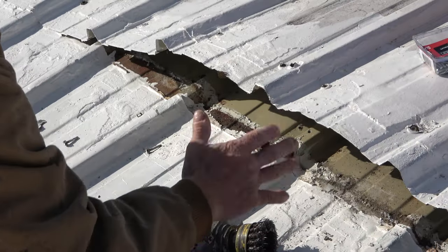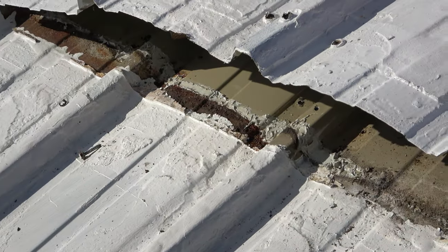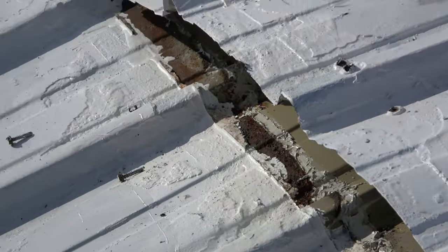So what I need to do is grind, just clean this caulking and gook off here. Take an angle grinder — smallest one you can get. Milwaukee makes a nice one, but they don't sponsor me.